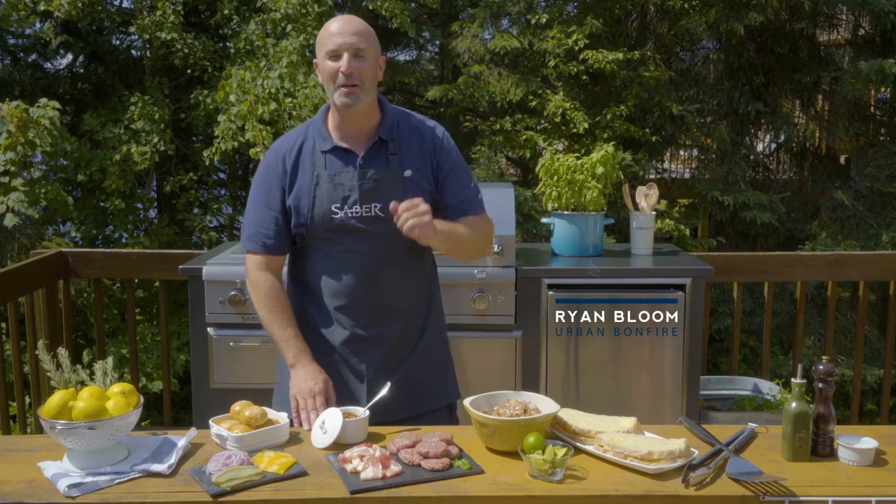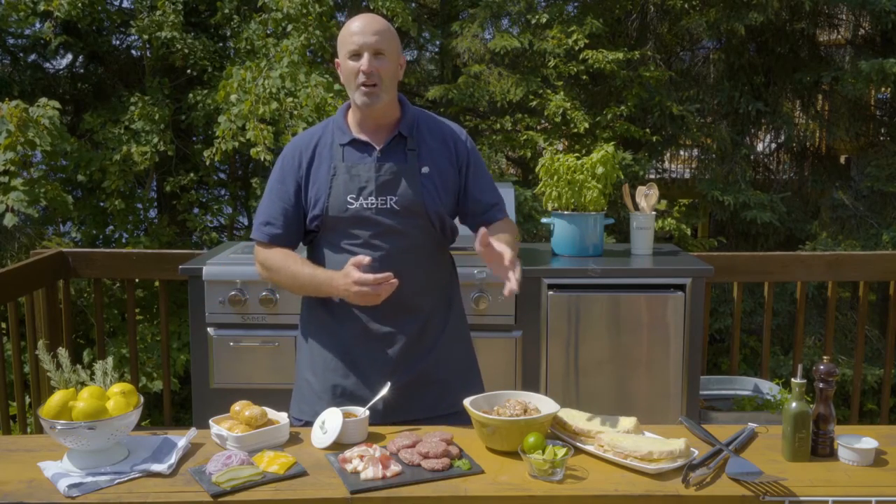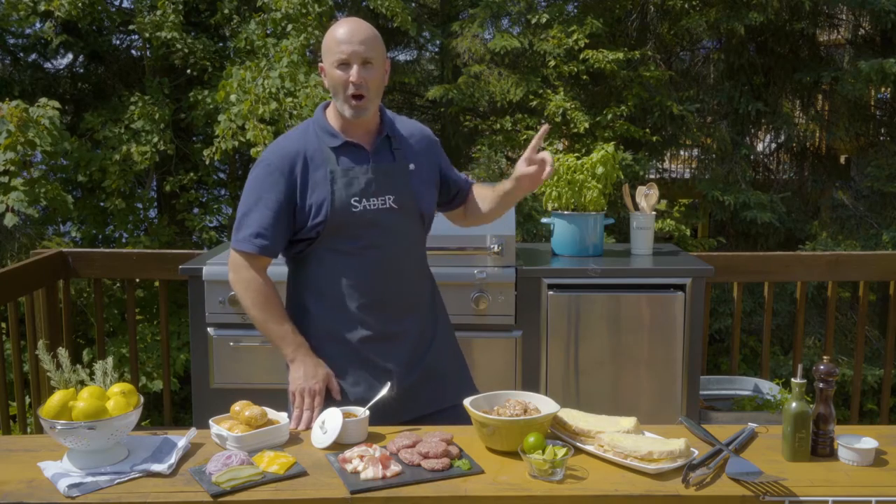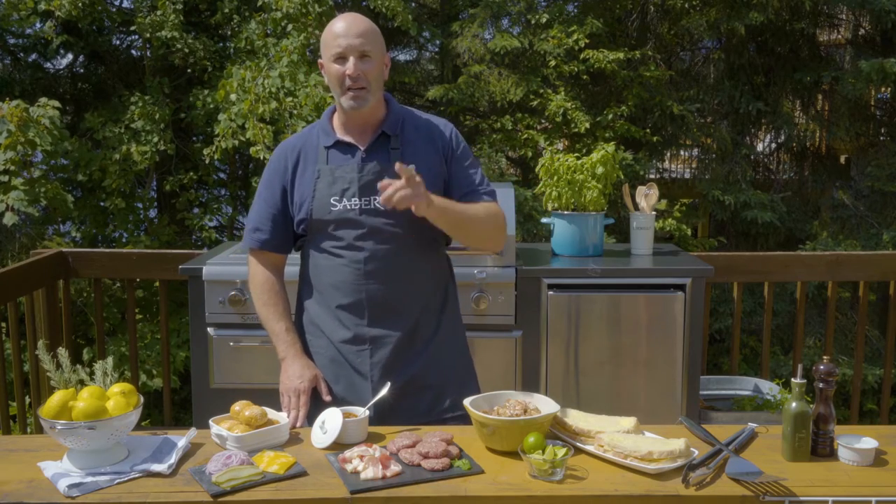It's game day, baby! I'm talking about the World Series, Super Bowl, the Big Fight, or the Stanley Cup Finals. We're going to create all of the fan favorites: gourmet grilled cheese, jerk chicken wings, and incredible sliders with bacon maple barbecue sauce, sauteed red onions, and crispy bacon — all cooked on the Sabre Easy Kitchen. Here's how you do it.